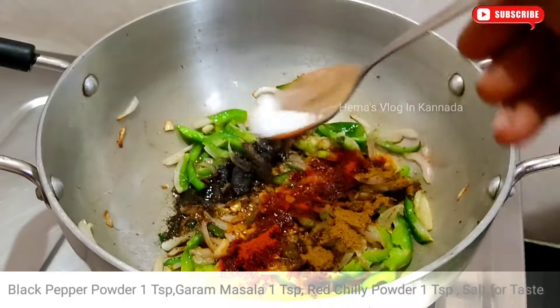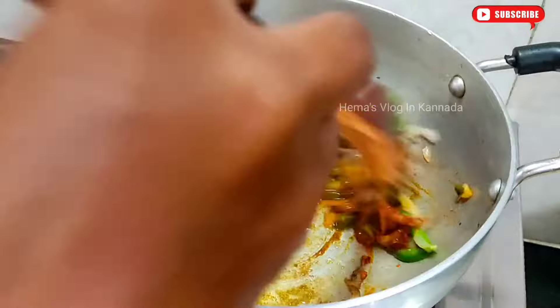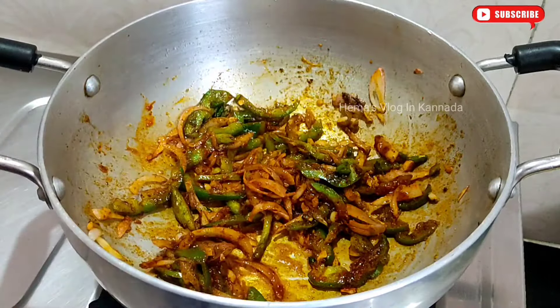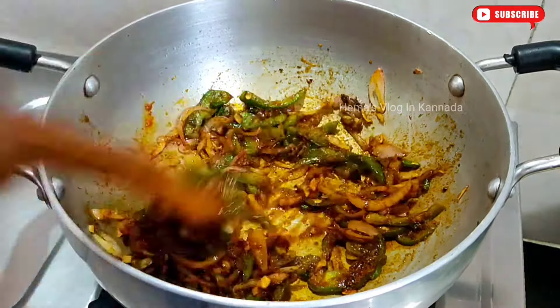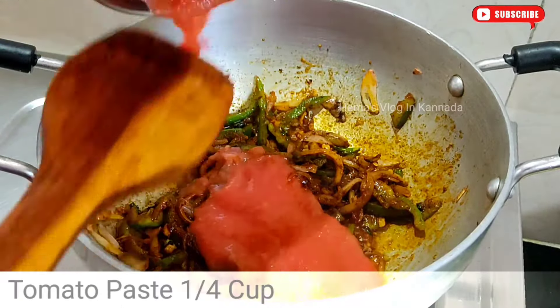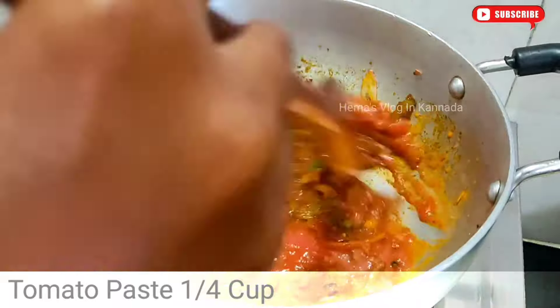We will use the sauce and mix it. Mix the sauce and mix again. We will fry it with 3 tablespoons.